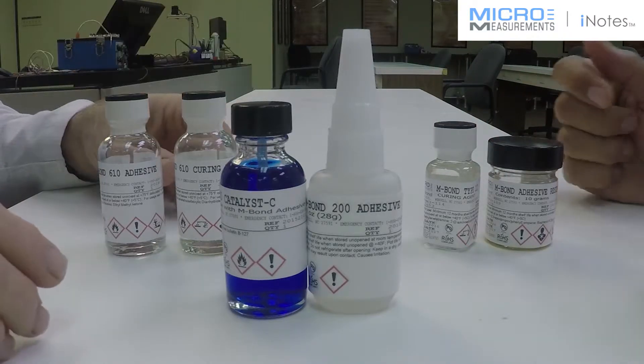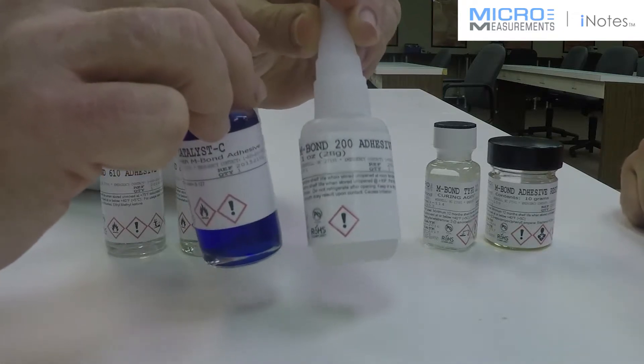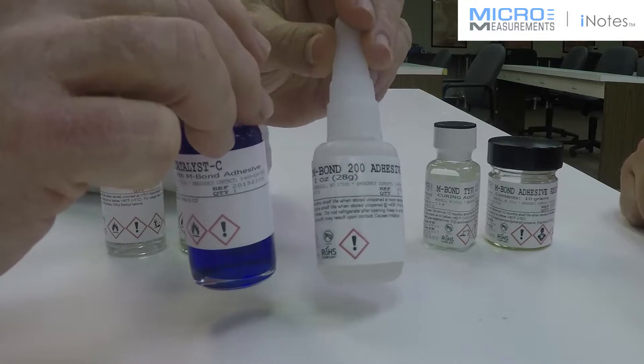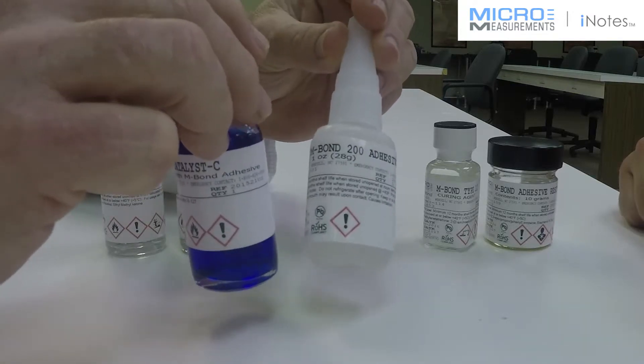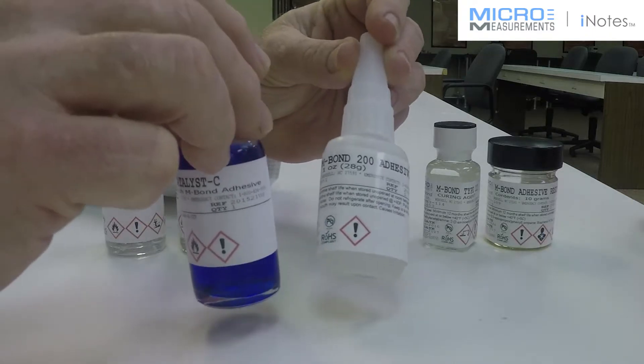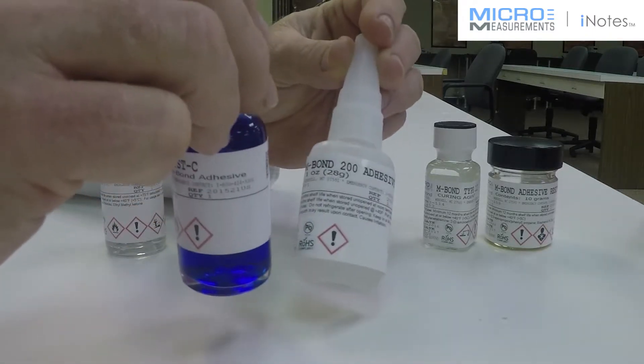Well, the first thing I would say is don't go to the hardware store and buy your adhesive system. You should buy a qualified strain gauge adhesive that has been tested and approved for that kind of application. But because of the porous nature of that fibrous material, the cyanoacrylate is absorbed into the surface and it starves the bond line. So it's not a very good choice.